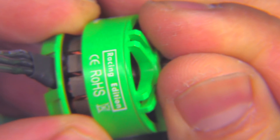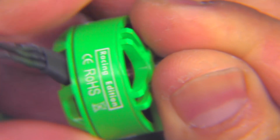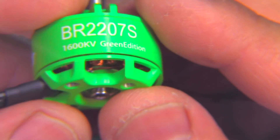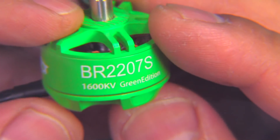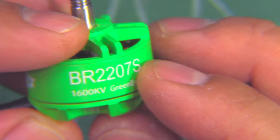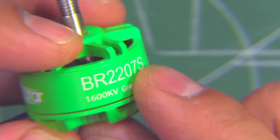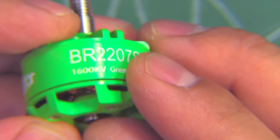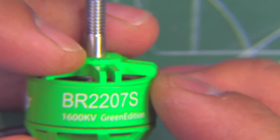I'll try this on 5S and 6S because of the low KV — I imagine that's going to be the best match on 5 and 6S, most likely on 6S. At 1600KV, that's a little bit on the low side to run 5S. Let's see how it does.